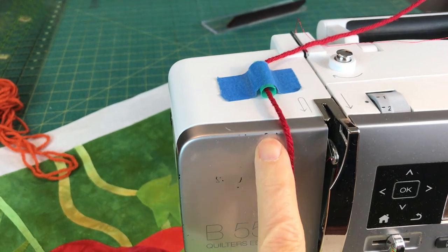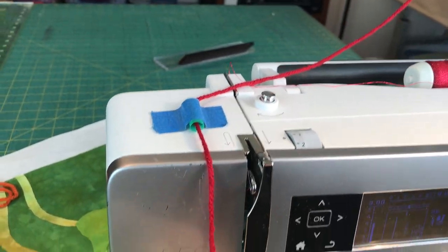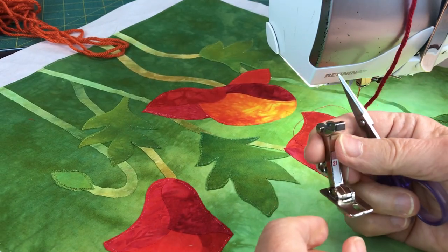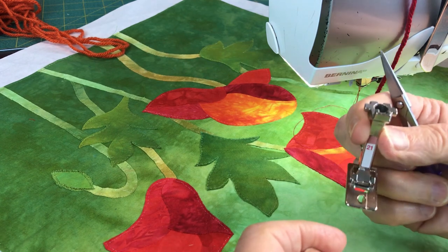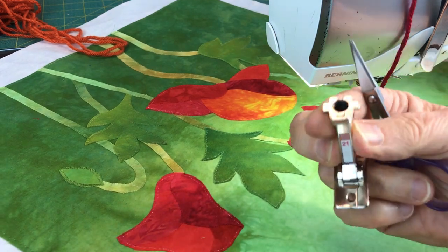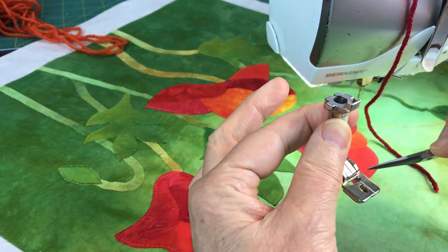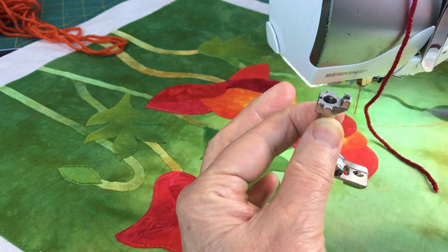You can see the straw here from the front. The yarn is coming from my spool holder down and comes all the way down. Now an important thing — the foot that I like to use for couching is the number 21 foot. It's called the cording foot, and it's got a nice little groove there for the yarn. It's got two holes — a hole right here, nice and wide for your zig-zag stitch, and then another hole where the yarn goes through.